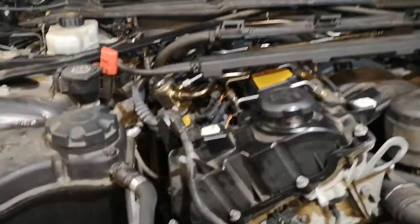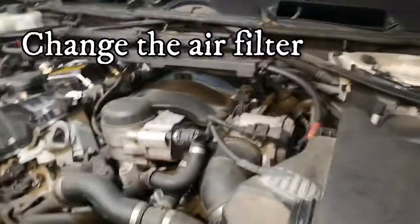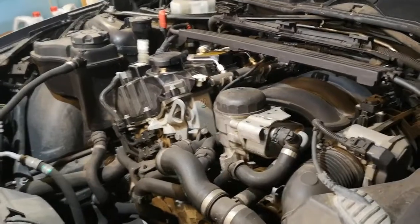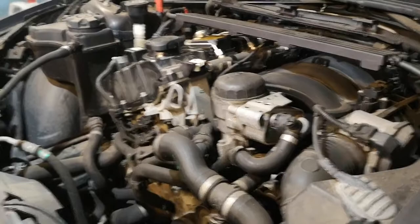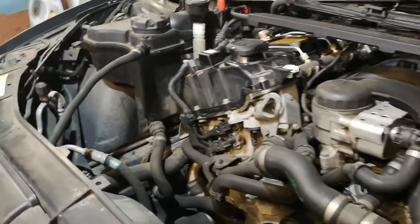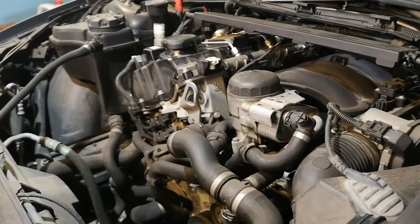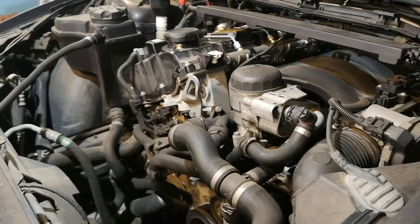The engine runs much better now, though it is noisy. The next step is to change the air filter, let the engine get up to operating temperature, then drain the oil, change the oil filter, and clean the Vanos solenoids. Hopefully that does the job — stay tuned.